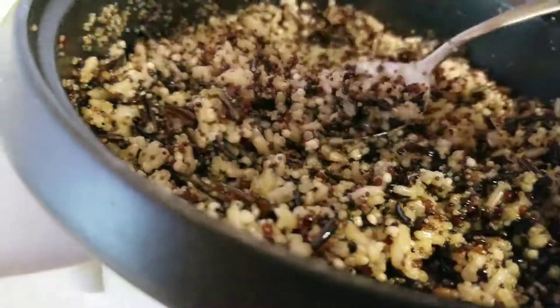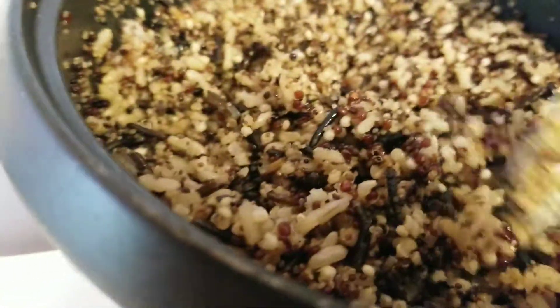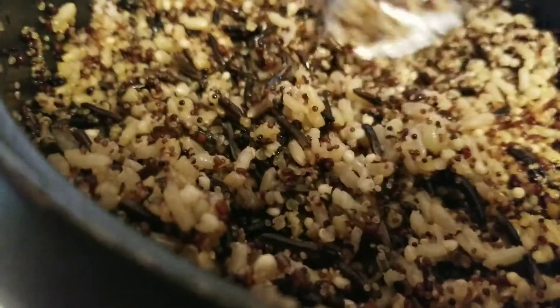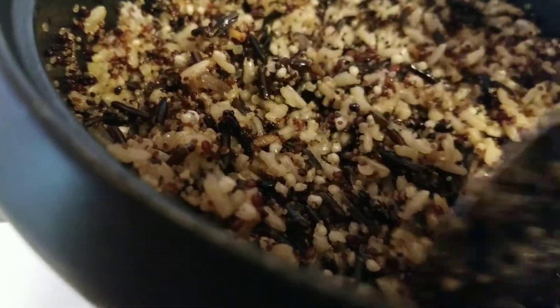Then I just added a cup of multi-color quinoa, which is this organic quinoa lentil — it looks like this. Basically it's almost like a pasta but it's very good for you. Because that was a cup of the quinoa, I only put half a cup of water and about half a tablespoon of chicken bouillon for flavor.